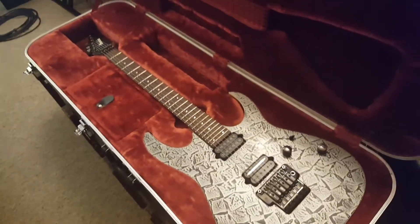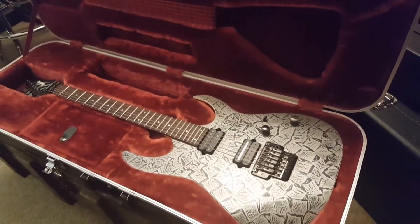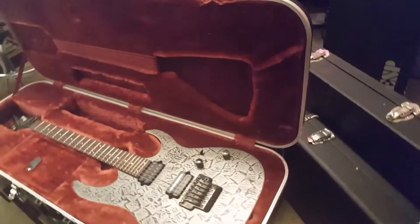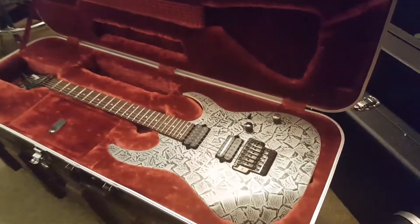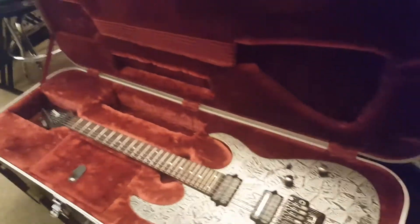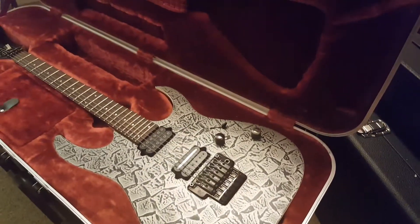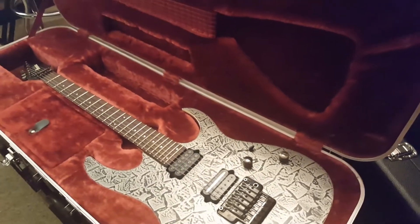I am the world's biggest Jackson fan, but these are the fastest necks in the business, and that is why you see guitar virtuosos playing these models — Steve Vai, John Petrucci, Joe Satriani, the G3 guys. This is what they play because they are made for fancy fret work.